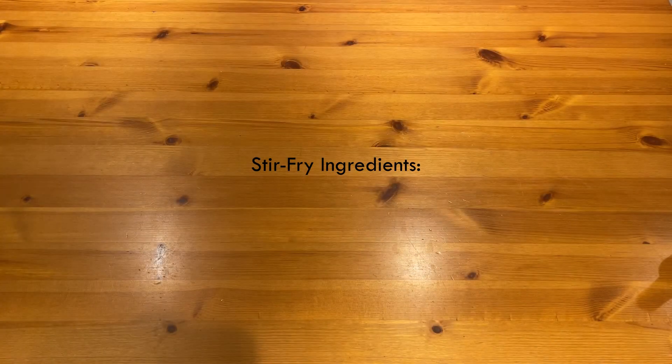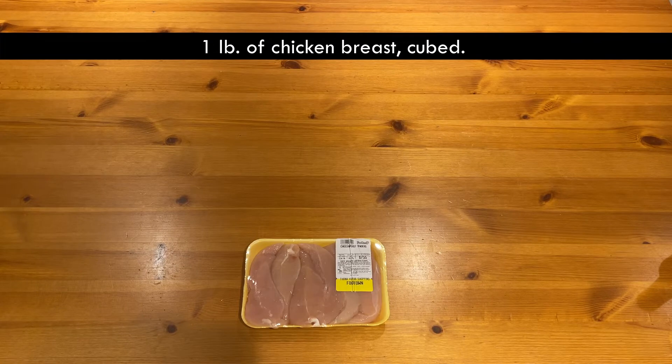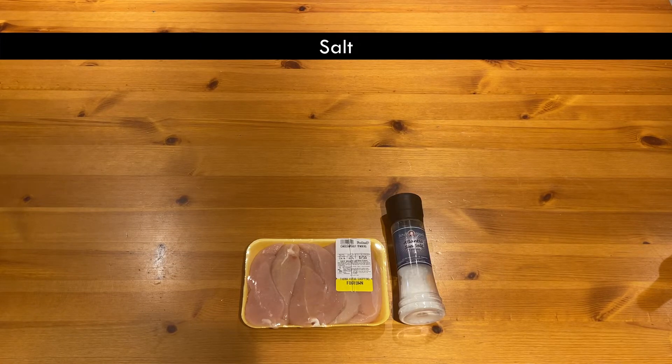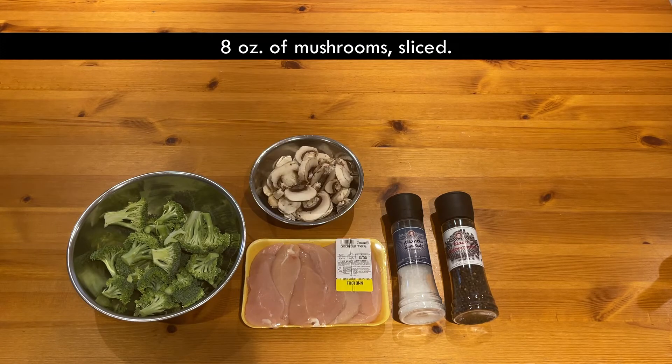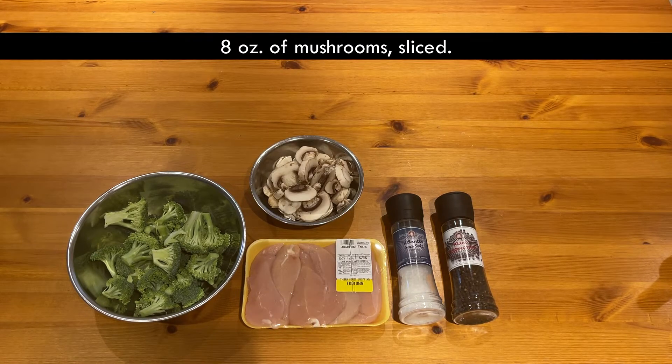This is what you'll need for the chicken and veggie stir-fry: one pound of chicken breast, cubed; salt and pepper to taste; one pound of broccoli florets; eight ounces of mushrooms, sliced; and three tablespoons of olive oil for frying.